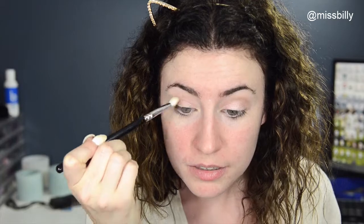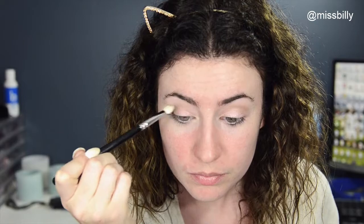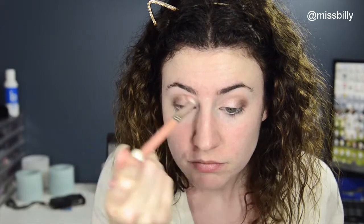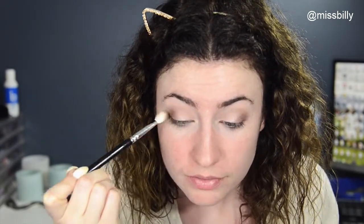Pack it on there and then blend it out a little. I'm going to take that first brush and just blend, kind of blending that Colour Tattoo and that brown colour at the same time. Then I'm going to go back in and add a little bit more Sable to deepen it up.